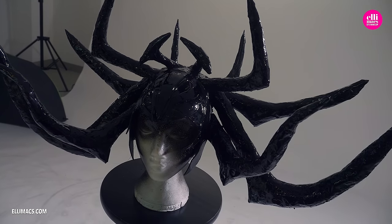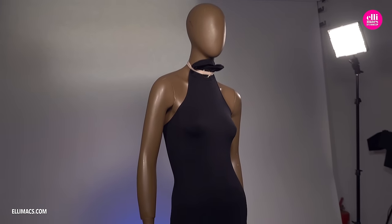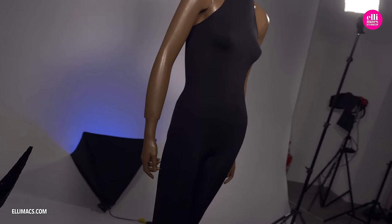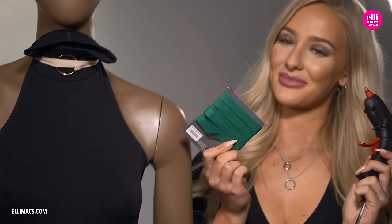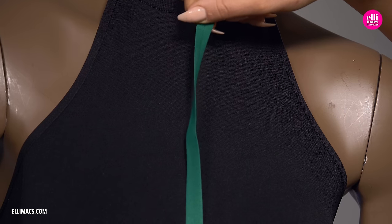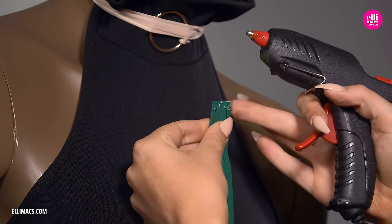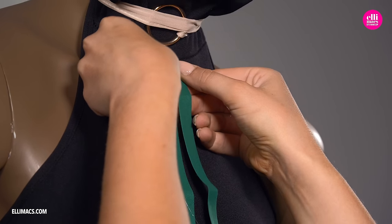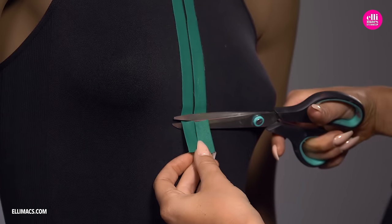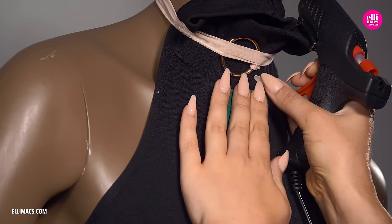That headpiece is going to look the bomb! Now let's continue with the suit. Here we have a black jumpsuit — pretty basic. It's thrown onto a mannequin because we want to stretch that fabric when we glue the green bands on. If you are handy with a sewing machine, by all means sew these on — it might be much better — but this approach also works. Take your time to find a nice reference image, stretch, and get gluing or sewing.